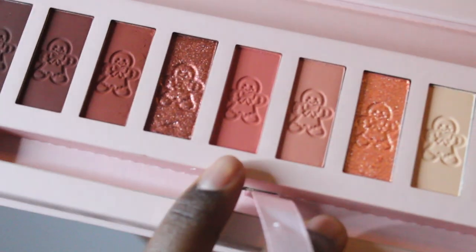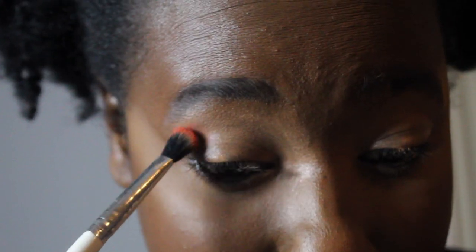One side of the brush is for packing and the other side is for blending. I'm gonna use the Color Pop E1 brush and go into this coral shade right here, and pack that into my crease. This is also my first time trying these shadows.